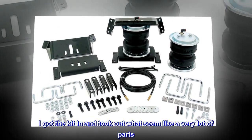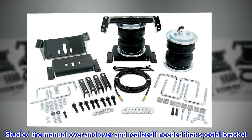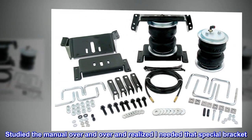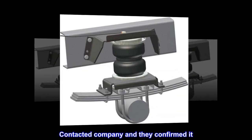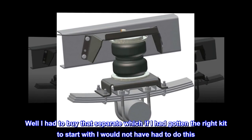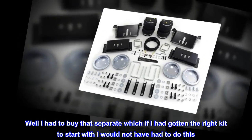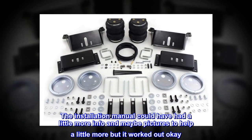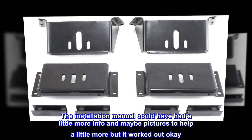I got the kit in and took out what seemed like a very lot of parts. Studied the manual over and over and realized I needed that special bracket. Contacted the company and they confirmed it. I had to buy that separately, which if I had gotten the right kit to start with I would not have had to do. The installation manual could have had a little more info and maybe pictures to help, but it worked out okay.